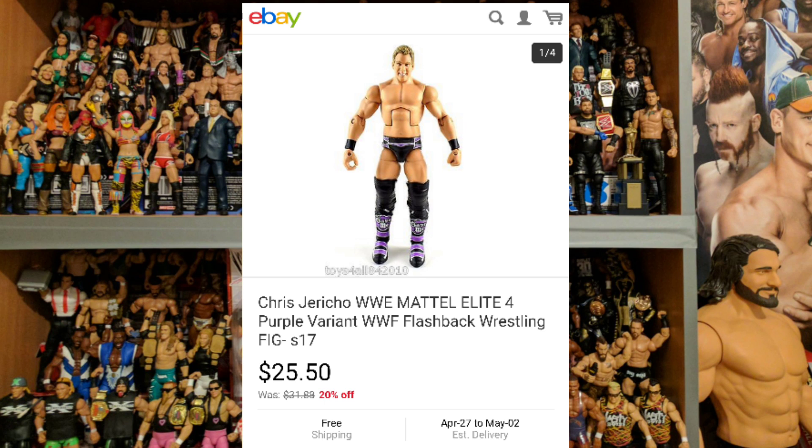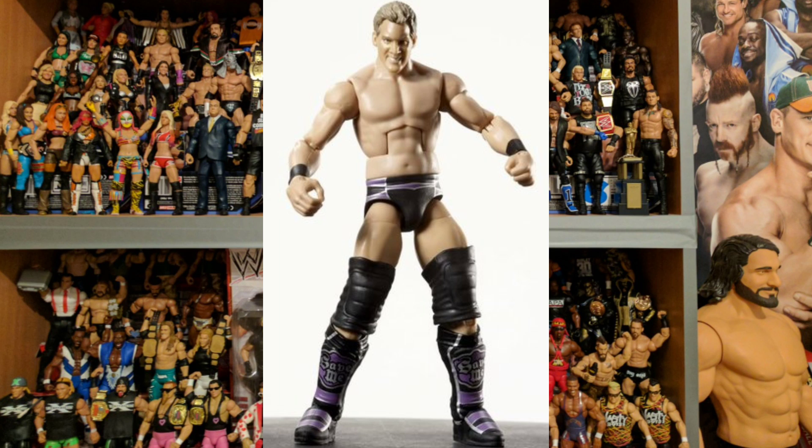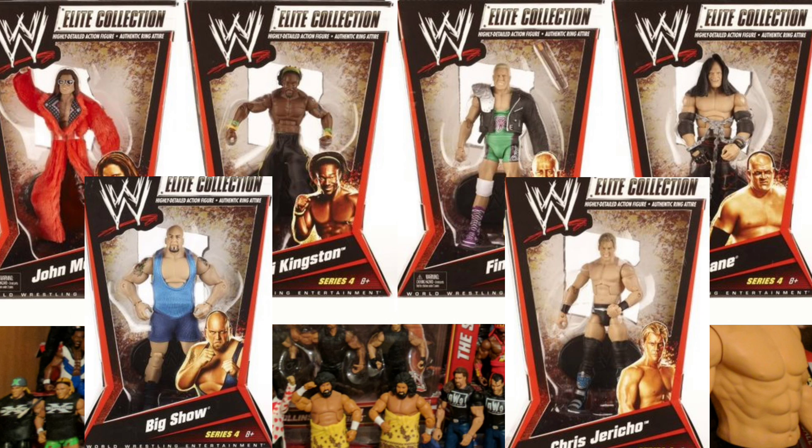And then finally, one of the worst figures — this Chris Jericho. I believe you can get it in purple or blue, they did variations, but it's just very plain. I don't believe it comes with any accessories. The articulation is really what only makes it an Elite. The ring attire is pretty uninspiring, the facial expression and head scan are good, and the kick pads are actually the best bit of this figure — but for me this is one to miss. You can get an unboxed purple one for about $25, or a blue unboxed one for roughly the same.